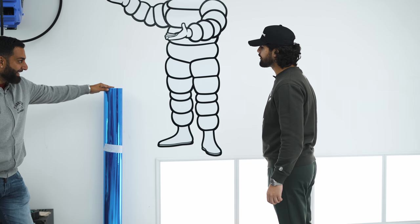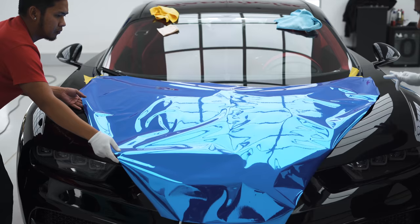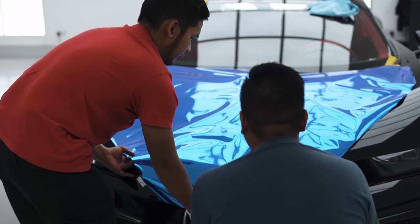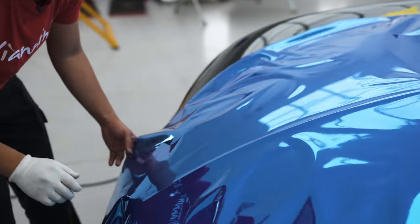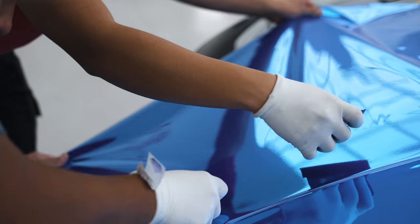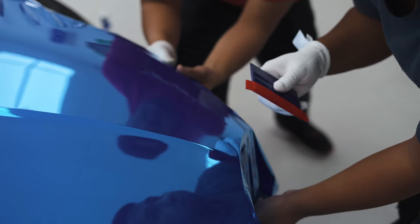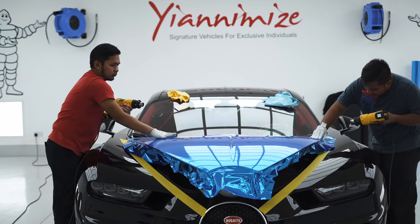That is exactly how I wanted it to look. Bugattis normally — well, the racing colour was blue. And when we were speccing the car up, we were thinking of having it in blue because it's just the traditional colours for Bugatti. Obviously, we went for black instead. But this is a chance for me to live that Bugatti blue moment — not just any old blue. The best blue for a wow factor. It was always the Avery Dennison chrome blue that I wanted.